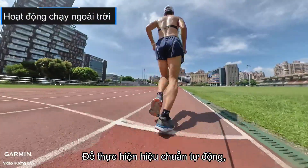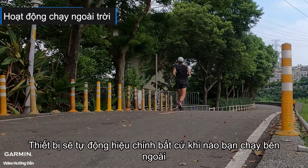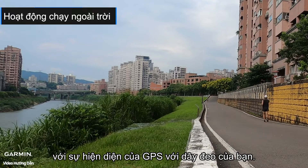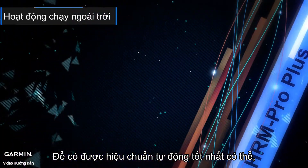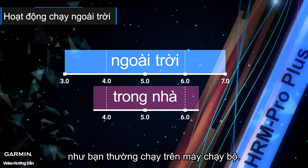To perform automatic calibration, please wear the heart rate sensor. The device will auto calibrate whenever you run outside with GPS and your strap. To get the best possible auto calibration, make sure your outdoor runs cover the same range of pace as you typically run on the treadmill.